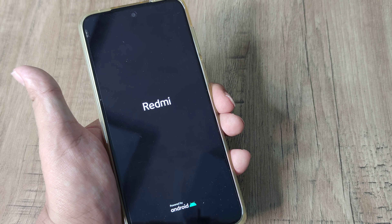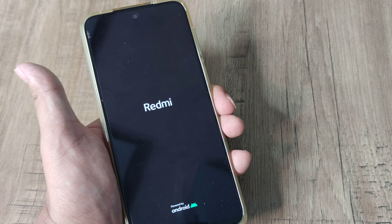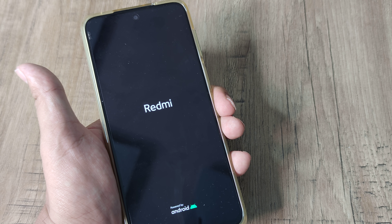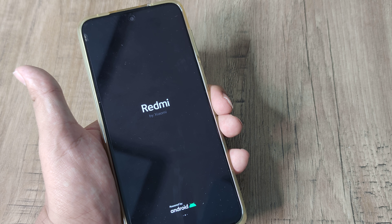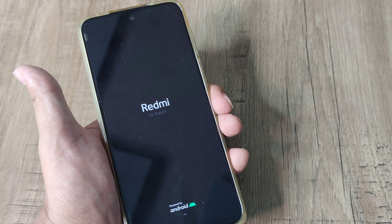As soon as the screen goes black, release it — don't hold it any further. If you do hold it further, you will get the fastboot issue. From there, you need to hold the power button for a certain period until the phone reboots normally.